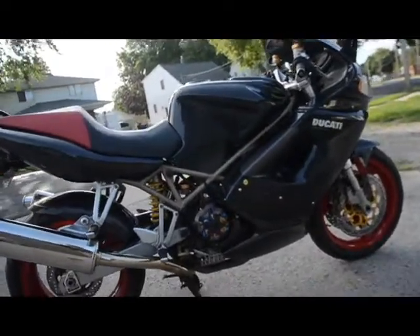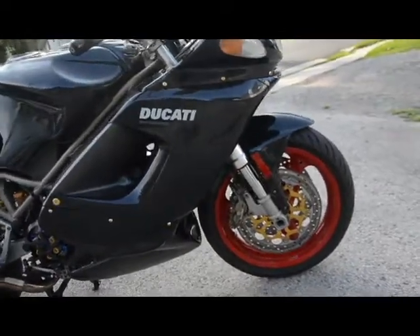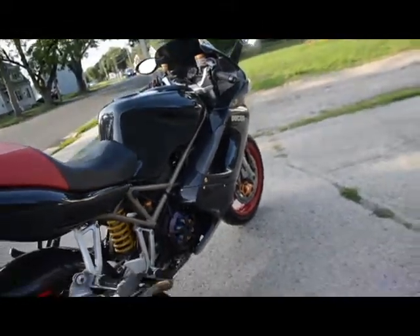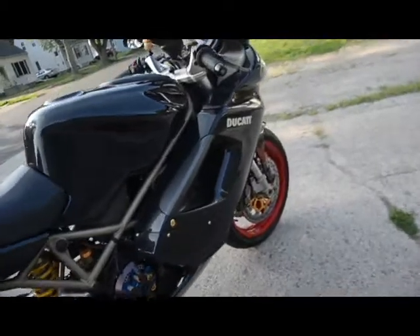Here we have a 1999 Ducati ST4 — just an awesome machine. It runs, rides, and shifts very smoothly through all the gears. All of the lights are working. It doesn't smoke out of the exhaust or leak any fluids — no trouble like that. It has the upgraded stay-in-tune exhaust system out of Australia. It sounds amazing.